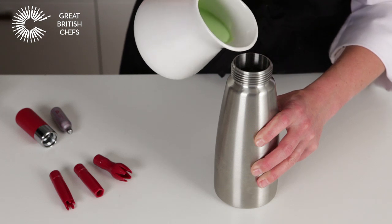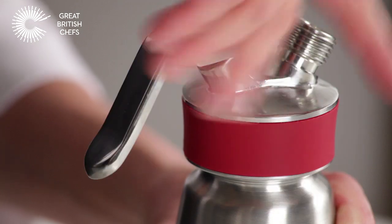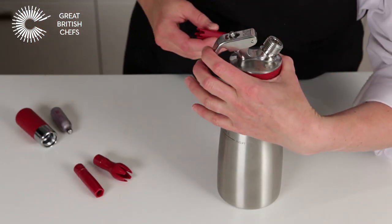Pour the sieved liquid into the canister and screw the top on. Select your preferred nozzle and screw that on.